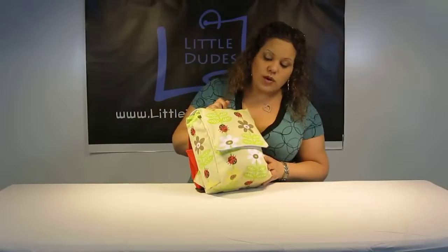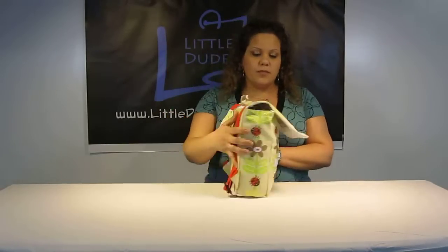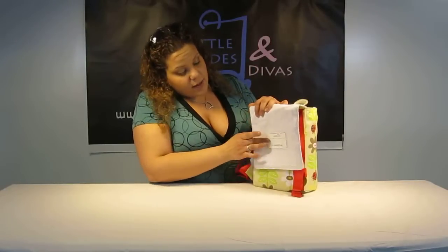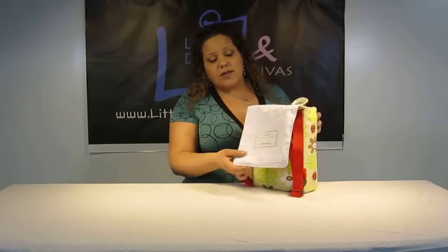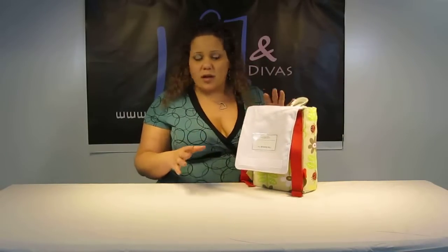We're going to go on the inside — I want to show you guys what it looks like. First of all, it's a total closure. Over here you've got the name tag. This comes out — they can just fill it out. What you can also do if they're not taking it to school or camp or anything like that, you can also just use this for a picture — put a picture of the family. I'm sure they'll love that.